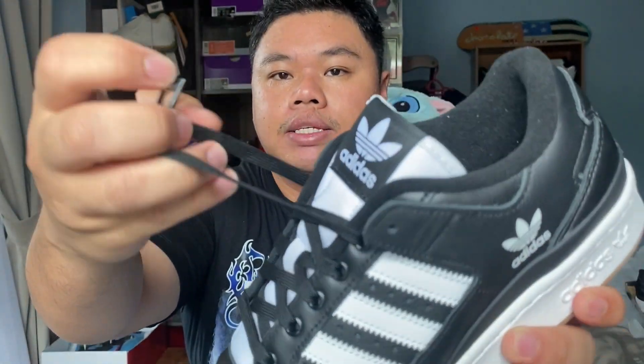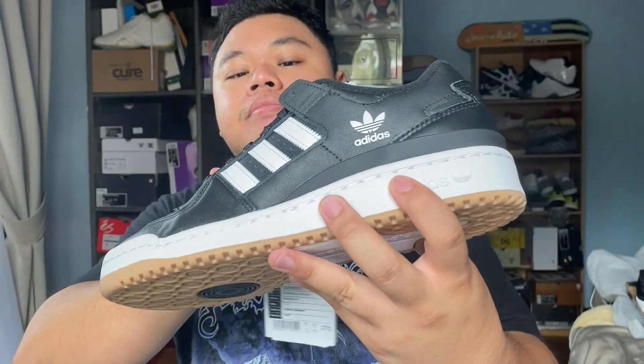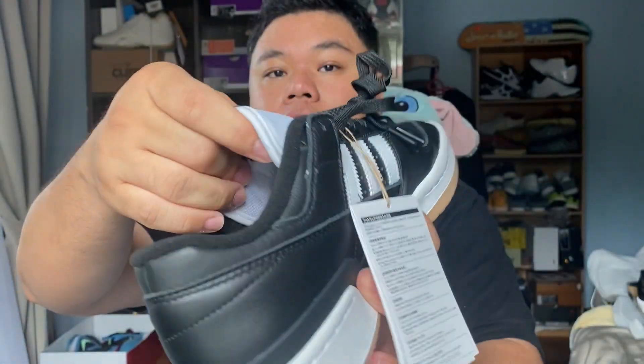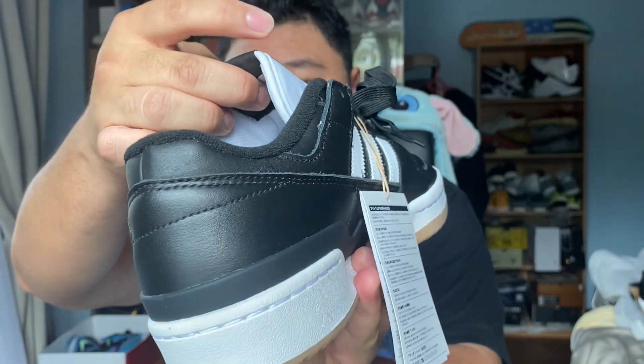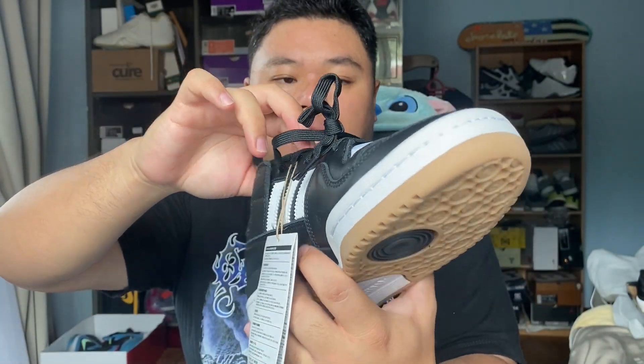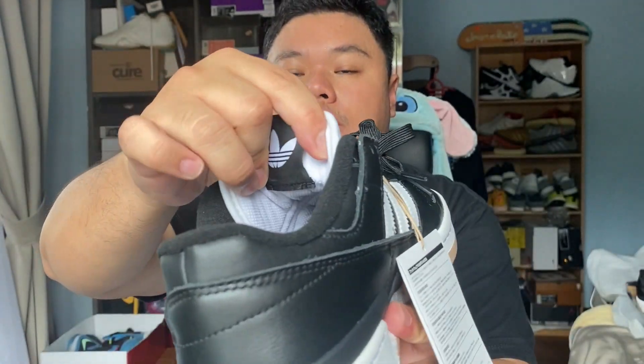You do get slightly elastic laces in black. On the tongue you've got a very thinly padded tongue — it's minimal padding, but this nylon material really conforms to your foot when you put the shoe on. At the top you've got Adidas branding, nothing too fancy.